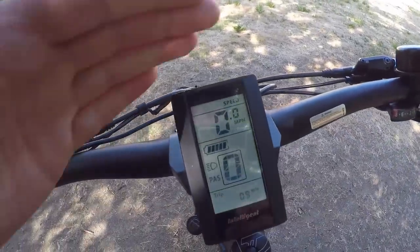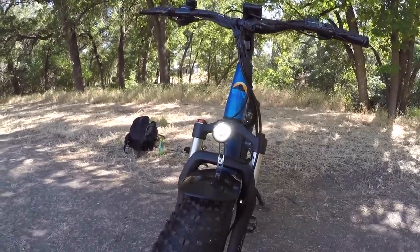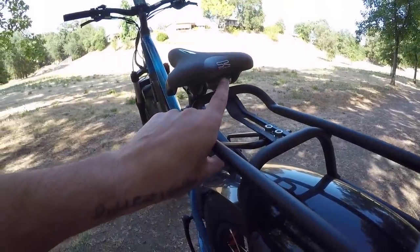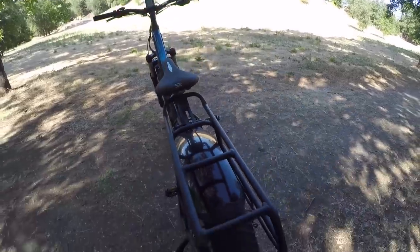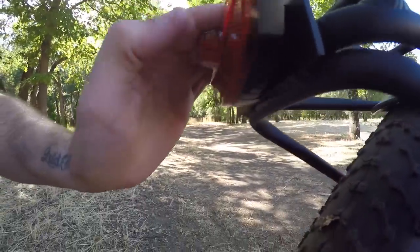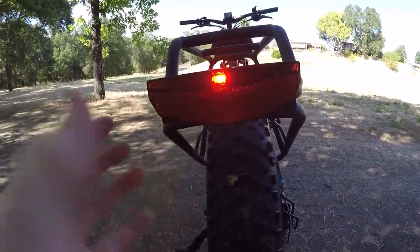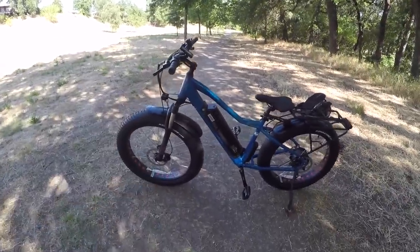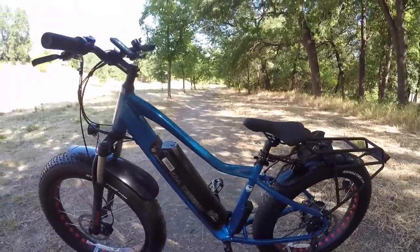With the lights on, the headlamp comes on up front, and in the rear there's a Selle Royale button-cell taillight under the saddle — one press blinks, another press is steady on, another press turns it off. There's also a third independent rear light on the rack with a simple switch for a steady single LED. Overall visibility from the front and rear is okay, but lateral visibility is minimal — there are reflectors in the wheels but no reflective sidewalls.